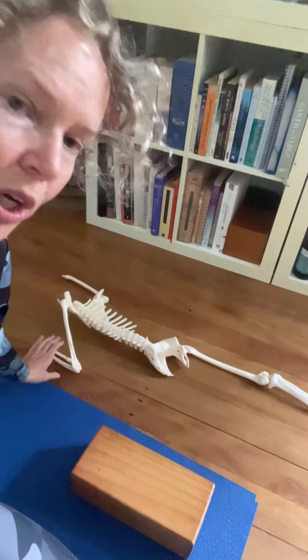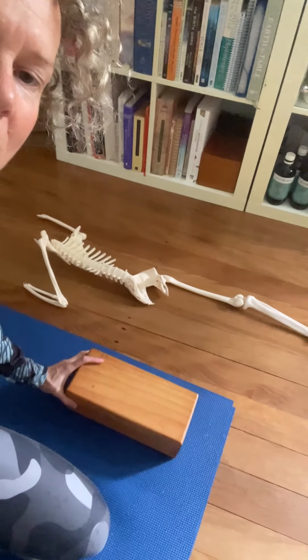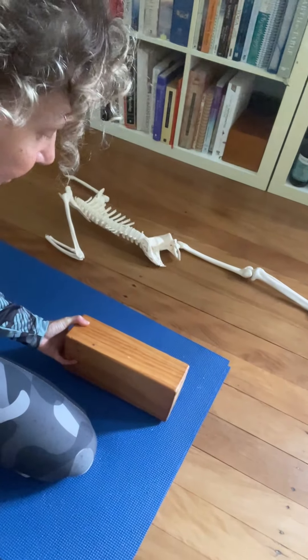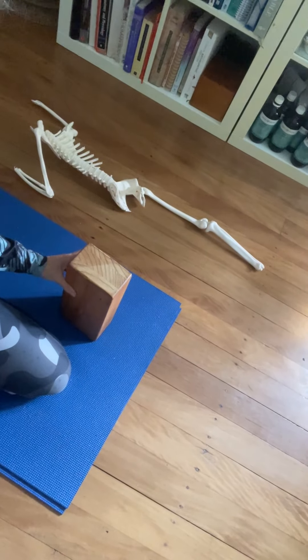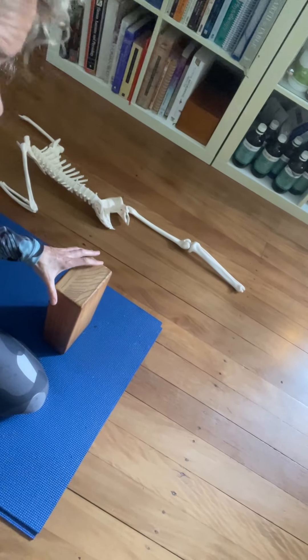When you've got a block like this — I imagine a brick would also do, but the timber is lovely — you can use it this way. And eventually, as the sacrum opens up, you can turn it this way or this way.